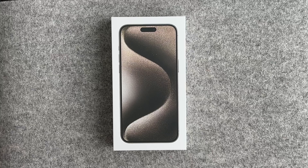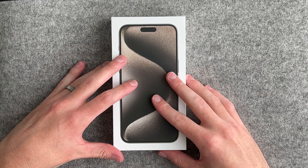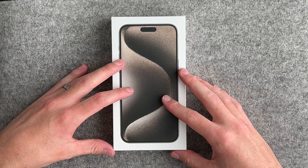Hey everyone, it's Andrew and welcome back to the channel. It's iPhone launch day and I have the iPhone 15 Pro Max in natural titanium that I'll be unboxing and giving my first impressions of. I went to the Apple Store this morning, pre-ordered it, and was in and out of the store pretty quickly, skipping a bunch of people in line. I'm so excited to unbox this, so let's just get right into it.